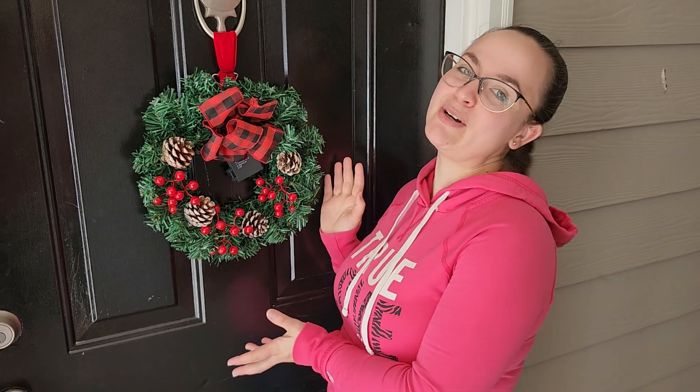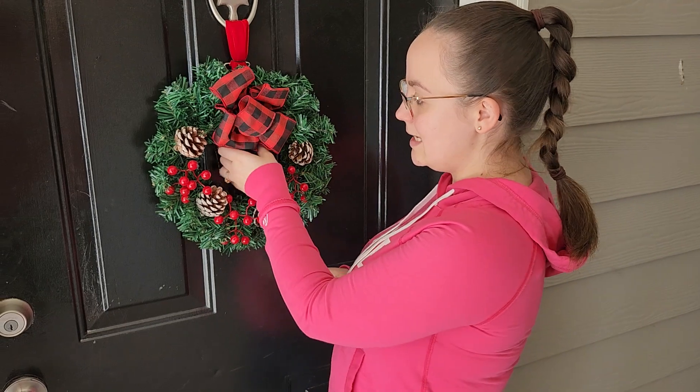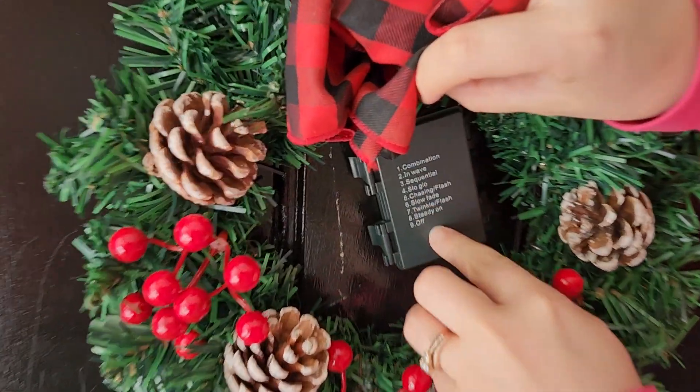Hi you guys, so today I want to share with you this really nice wreath. I got this wreath because it came in a pack of three, so I have two of them hanging at my studio right now, and then of course I wanted to have one at our door. What I really like about this wreath is that it also has lights and you have different options.